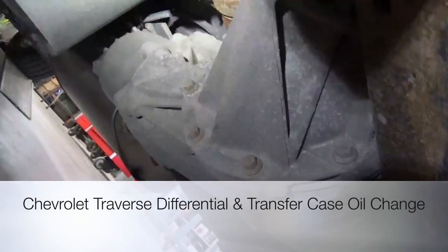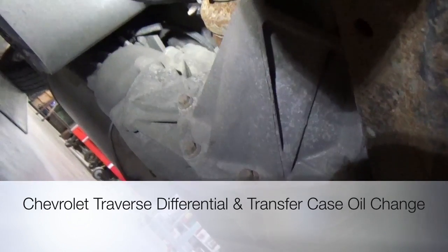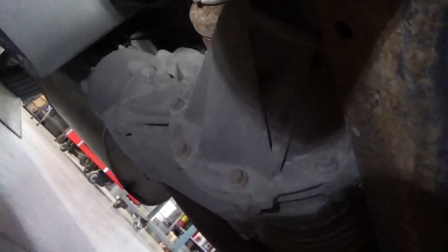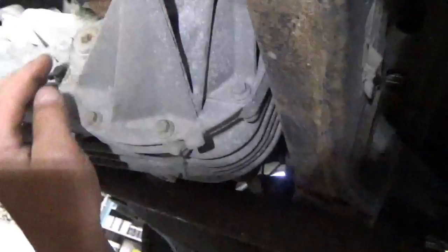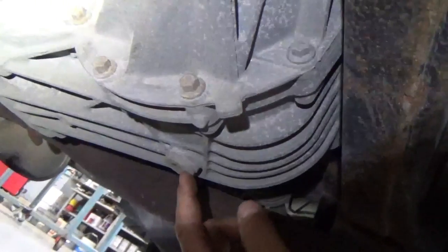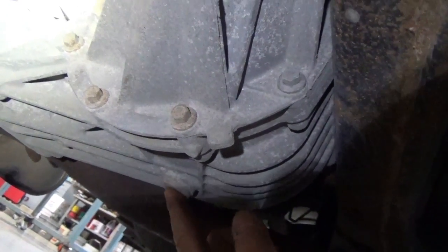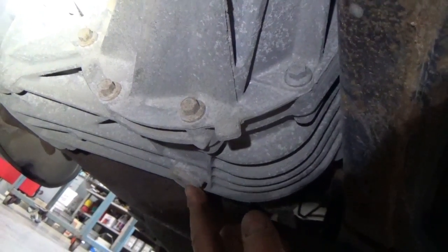In this video we're changing the differential fluid on a 2010 Chevy Traverse. The fill plug for this unit is right here — you fill up until fluid comes out of that plug. The drain plug is down at the bottom. We're putting in AMSO 75W90 gear lube, and it holds just over two pints.